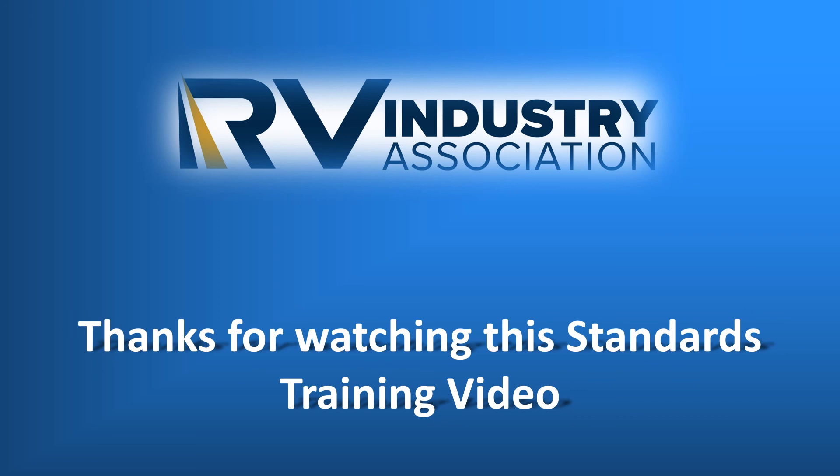Thank you. Please feel free to watch all of our other training videos on the RVIA communications YouTube channel.